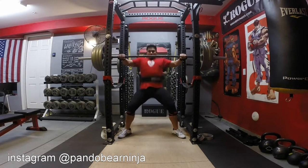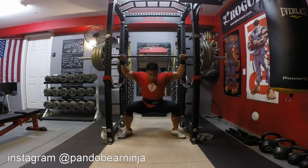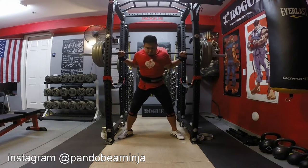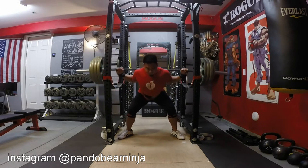Good afternoon, everybody. This is Pondo checking in from my garage gym. This is a place that I like to call Pondo's Labyrinth. It goes by a lot of other names, actually, but I keep changing my mind, so that's what we'll move forward on with this video.